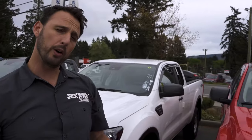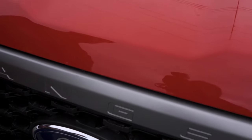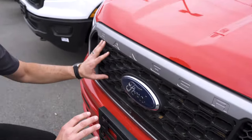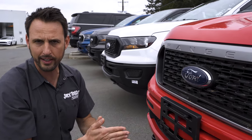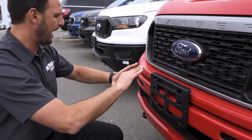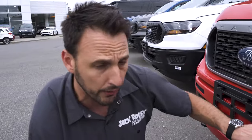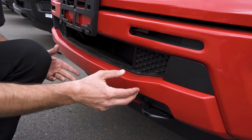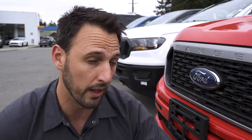Moving on to the sport appearance package, shown here on a race red truck. This one now has a painted grille — more of a silver color on the outside trim — while the interior of the grille is similar to the XL. There's a painted front bumper that matches the color of the vehicle, and down below a race red bash plate. This package is also equipped with fog lamps, so you can see the difference versus the XL which didn't have them.